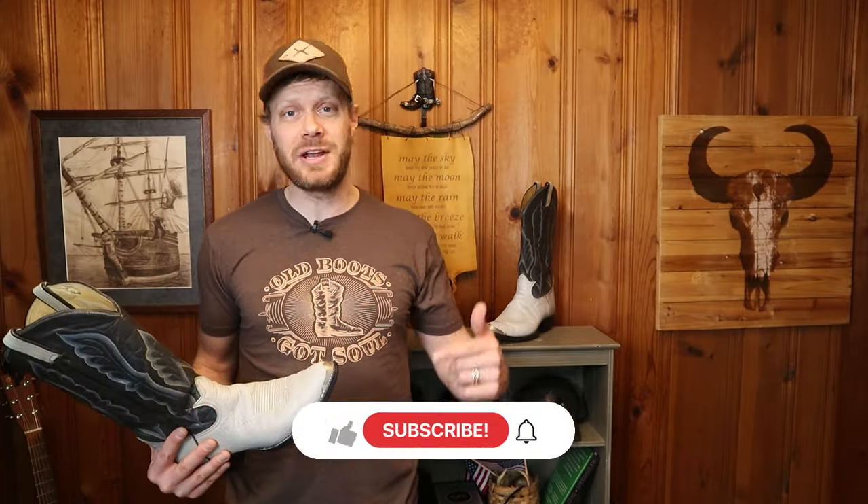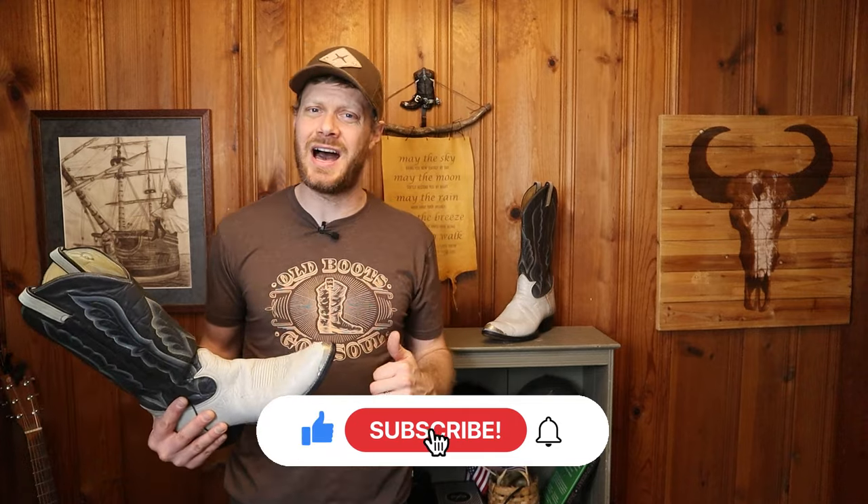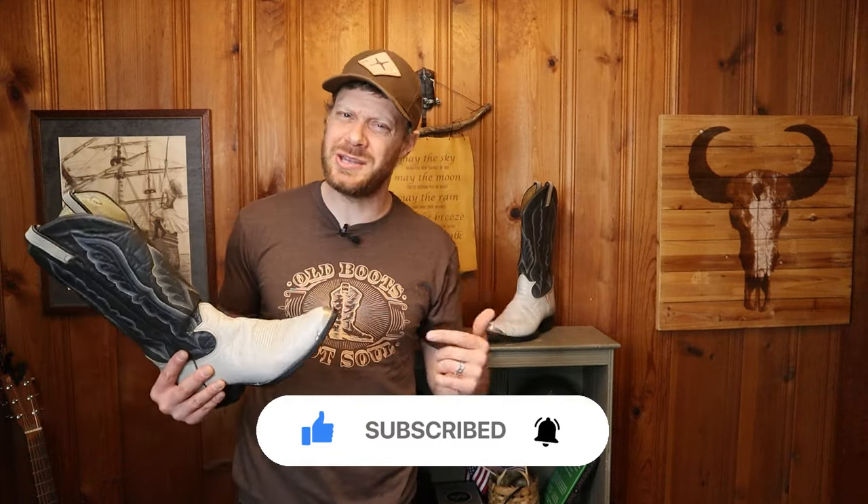Hey everybody, my name is Jeremiah Craig. Welcome back to the channel. If this is your first time here, please subscribe and always like and comment down below. My buddy Jim Collins gave me the heads up on these Tony Lama boots that were available on shopgoodwill.com, so shout out to Jim — thank you so much for sending me the link.